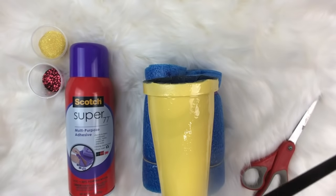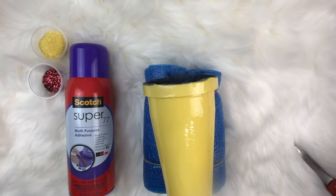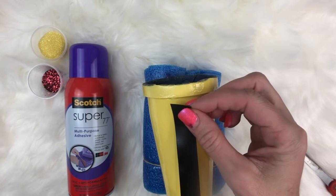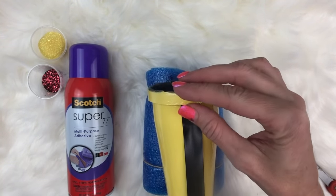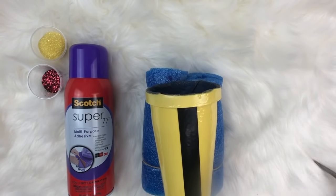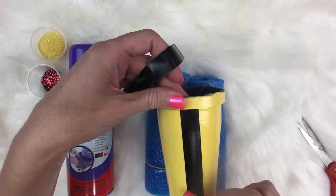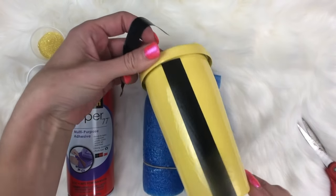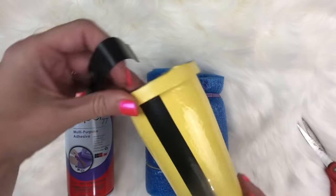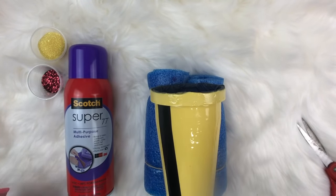Now we're going to take this electrical tape and cut pieces off to tape off the areas for the stripes. We're going to lay this right up along the top and just go down the cup. Gently press it down, bring it down to the bottom, make sure it's flush to the cup and press down. We're going to do the same repetitive stripe all the way around.